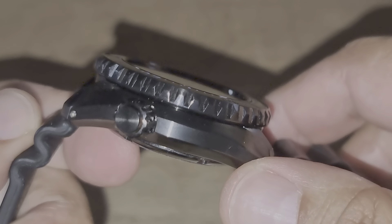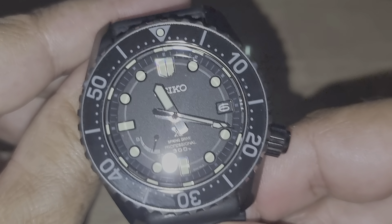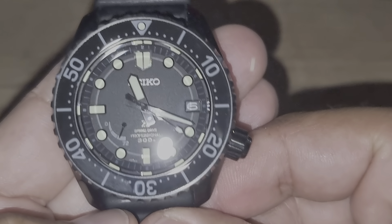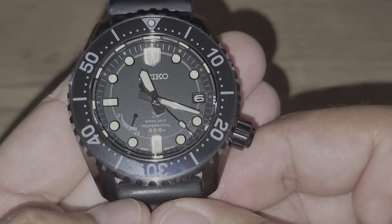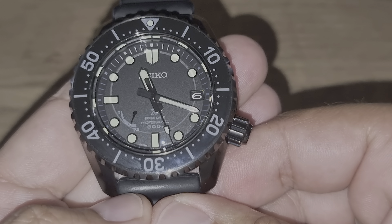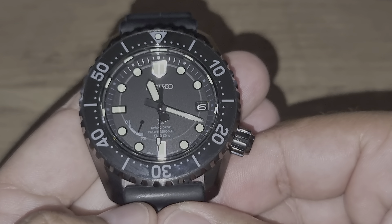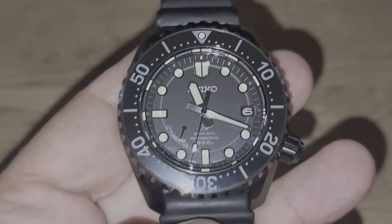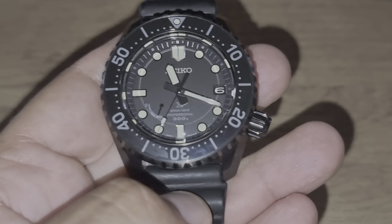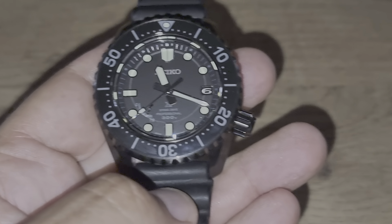This is the Seiko SBDB-021 — that's the Japanese reference number. The international reference code is SNR031. This is from the LX series and it is the top Seiko dive watch you can buy today.